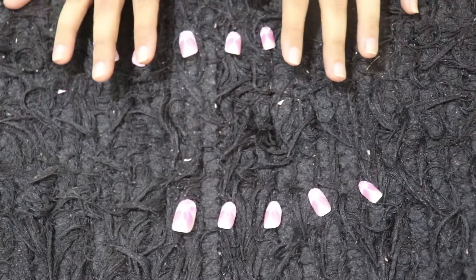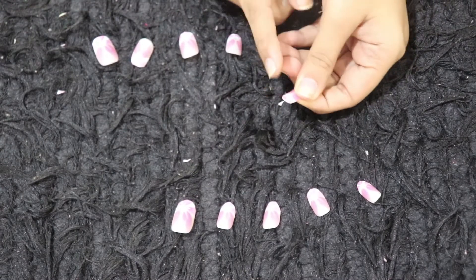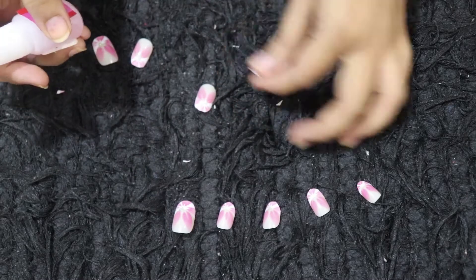I have cut all the nails and you can even give shape with nail shapers, but I don't think I need that for these nails. It's really simple. I'll take this glue and just apply.